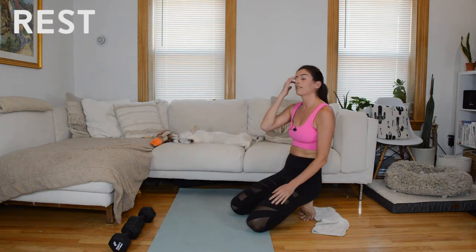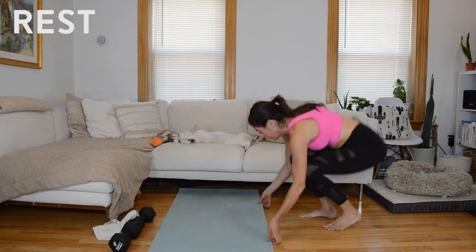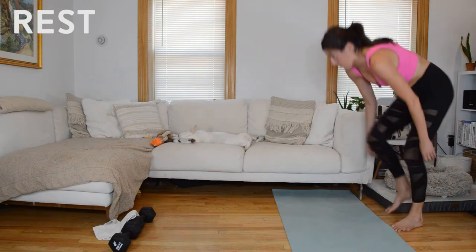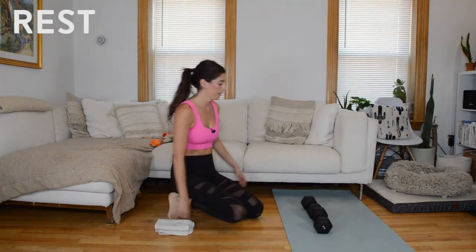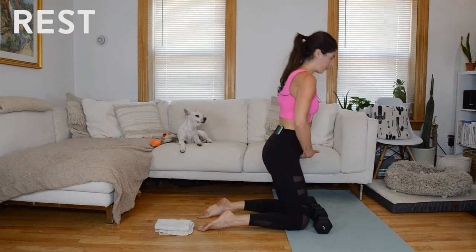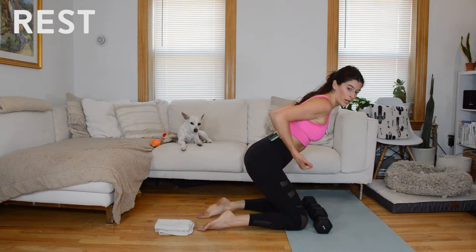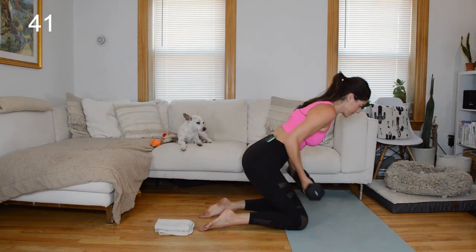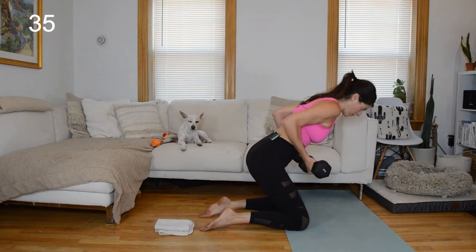Rest — 30 seconds. We do that same thing but we're switching sides, just alternating. All right, we're going to start with that reverse grip row — kneeling or standing if this bothers your knees. Slide the hips back, neutral through the spine, palms face forward. Three rows, hold the third — keeping those elbows bent at 90, come up, squeeze the glutes, hinge back.